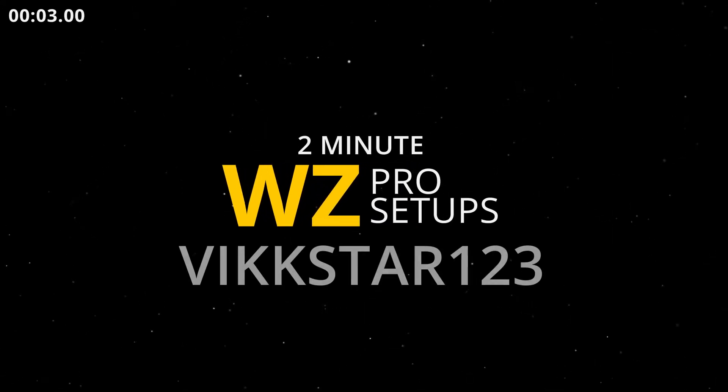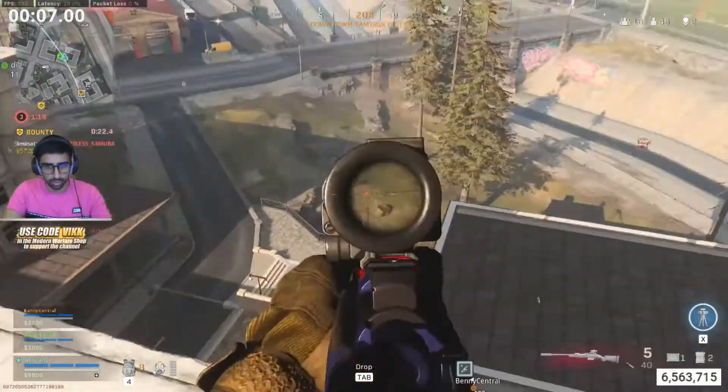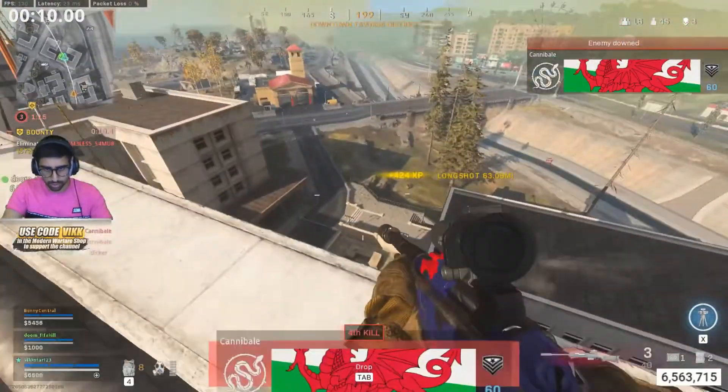Warzone Pro Setup VIXTA. 1, 2, 3. If you want to support our channel, smash that subscribe button for more Warzone wins.